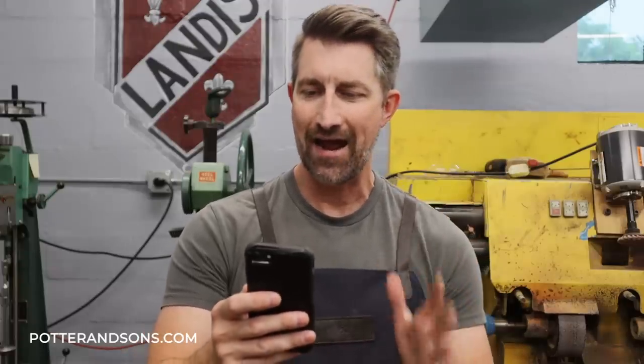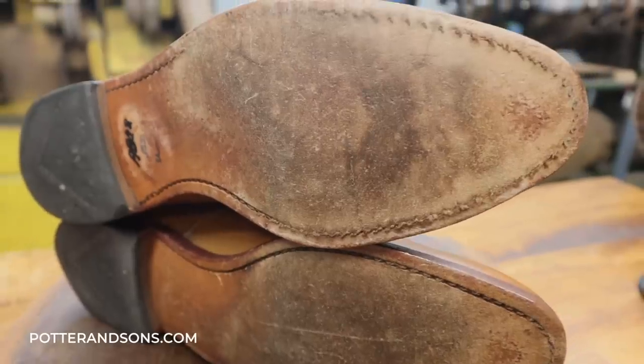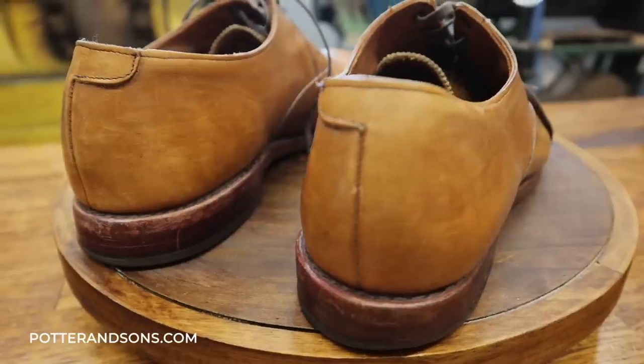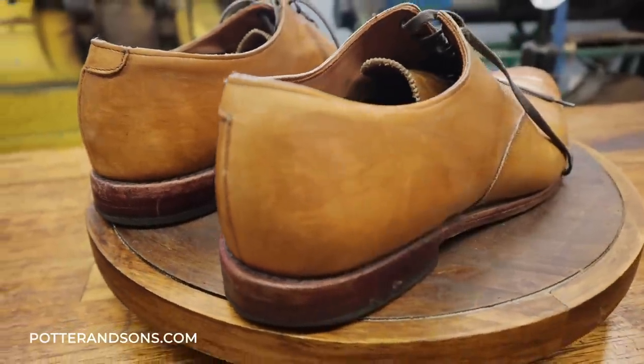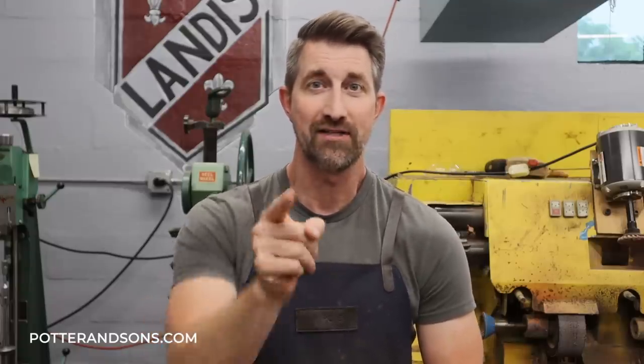I'm curious about your professional opinion on something. I'm looking to add something to the soles of this pair of Allen Edmonds shoes to make them slip-resistant for the restaurant that I work in. The typical shoe offered for restaurant use is very poor quality and they wear out quickly, so I'm looking to get something higher quality with a sole that is safe for restaurant use. Well Daniel, we have you covered and we're going to take care of that problem for you right now.